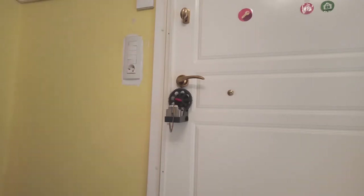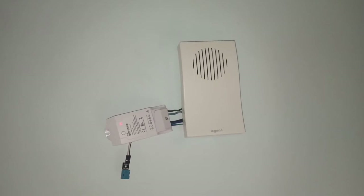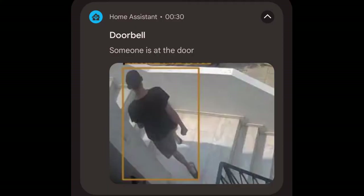The most used unlock methods are a fingerprint sensor or by scanning an NFC sticker. If we don't want to be disturbed by unwanted visitors, there's an option to disable the doorbell sound but still get notifications on our phones with an image of the person who rang the bell.